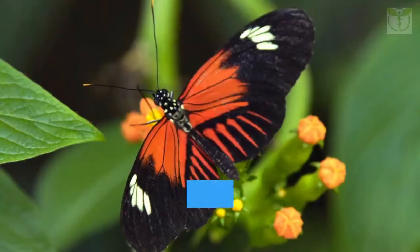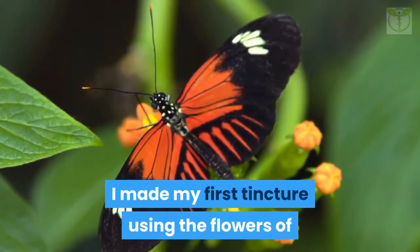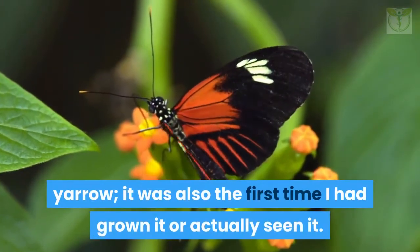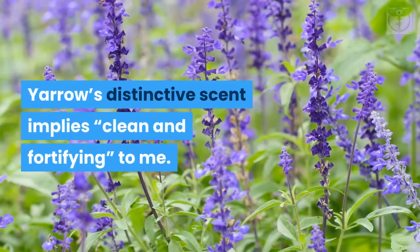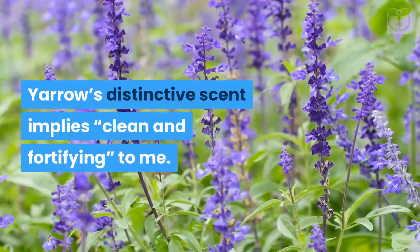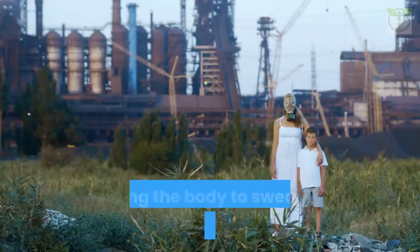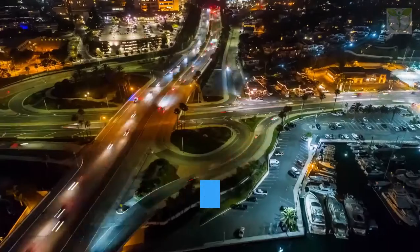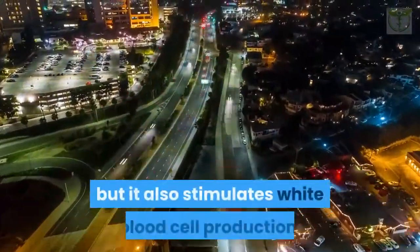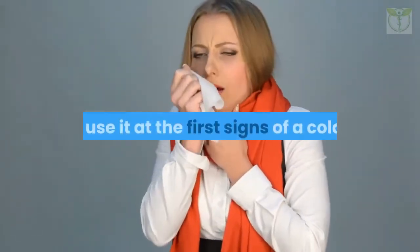Yarrow (Achillea millefolium): three years ago I made my first tincture using the flowers of yarrow — it was also the first time I had grown or actually seen it. Yarrow's distinctive scent implies clean and fortifying to me, which also applies to its use for immune support. It is an excellent diaphoretic, causing the body to sweat and drawing out toxins, which speeds up recovery. It also stimulates white blood cell production. When I use yarrow with spilanthes, I take it at the first signs of a cold or flu — one to two droppers full about four times a day.